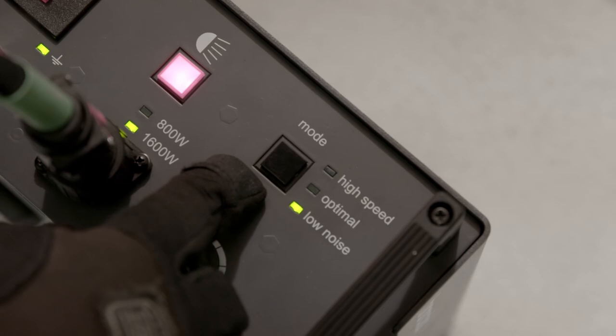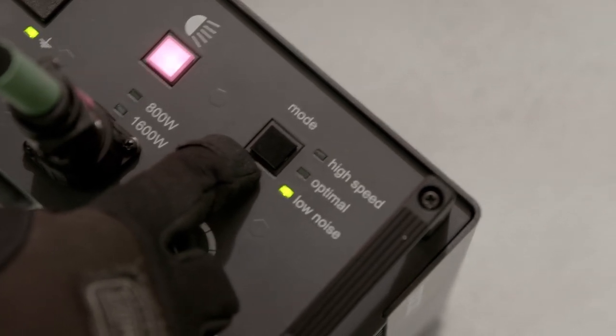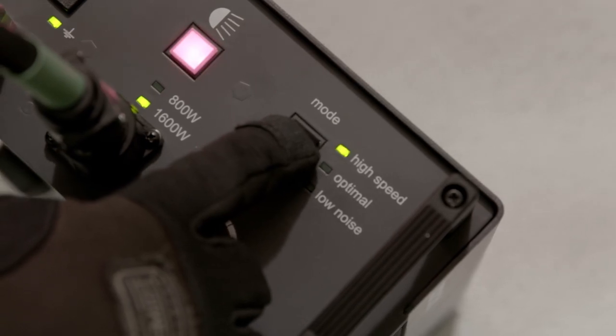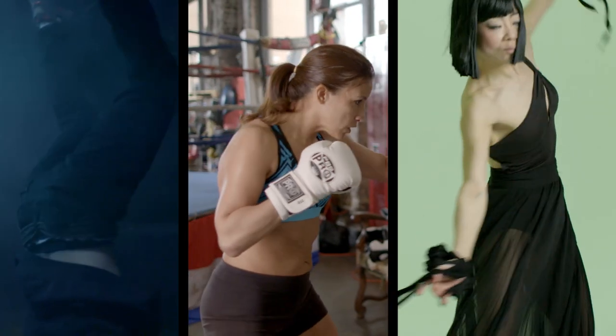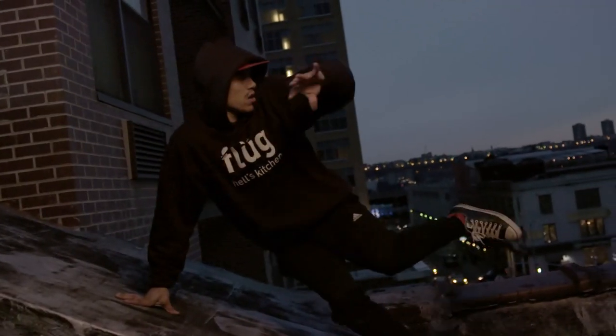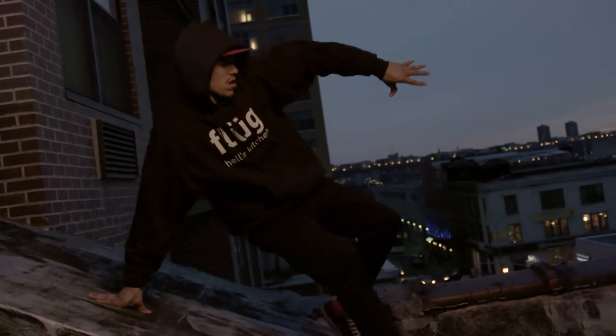The ballast plugs into a normal wall outlet and operates at a thousand hertz, which allows you to shoot at a frame rate of two thousand frames per second. We shot break dancers, a boxer, and a modern dancer, all at high frame rates without any notice of flicker. In some instances, you'll notice the lights in the city flickering in the background.